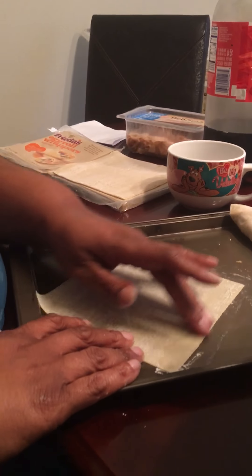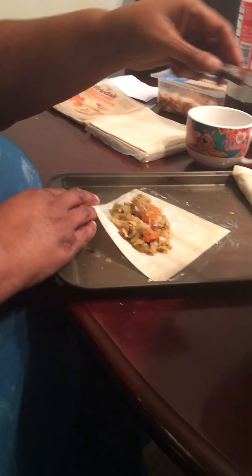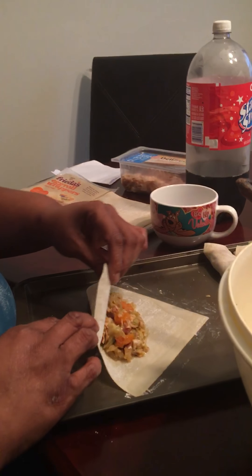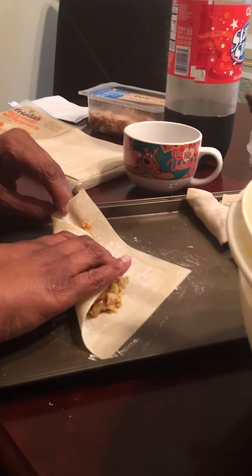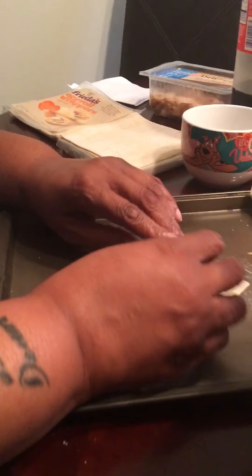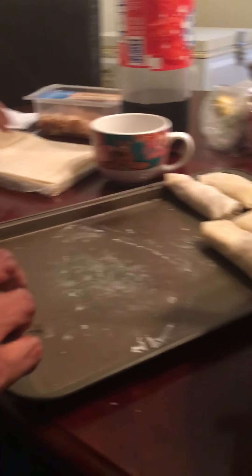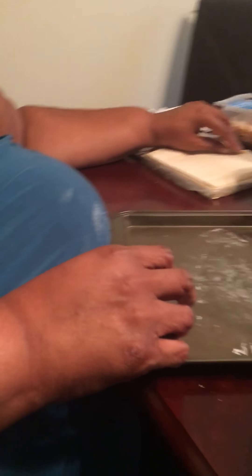I'm going to do a couple more, then I'm going to let Little Dean get his soda and go, because he's getting shaky with my video. And then I'm going to take over while Big Dean is going to start frying these delicious egg rolls. Because you have to fry them. Dean, pay attention, Greedy. I hope he's paying attention and getting the concepts of the egg rolls.